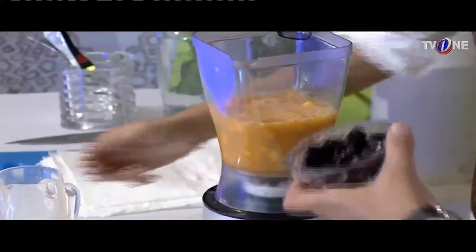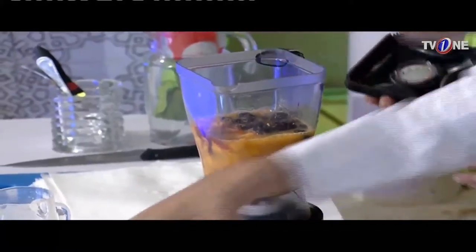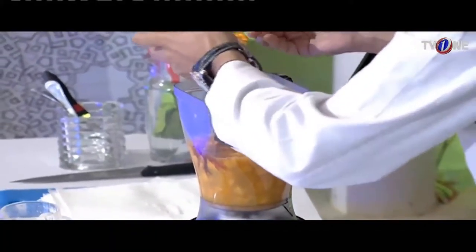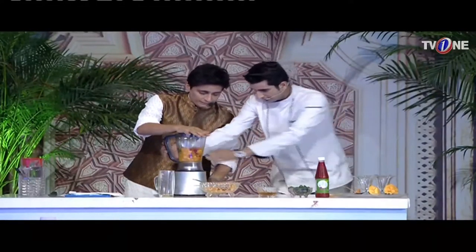Strawberries or black cherries — I have added black cherries. We will add honey. Add about 2 spoons of honey. Blend it. And this is not working — we will put it tight.